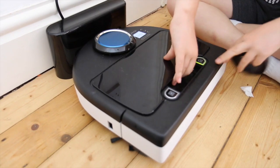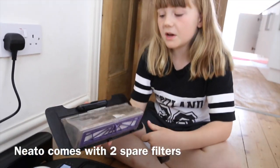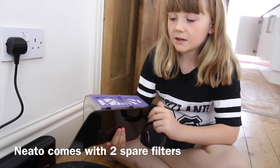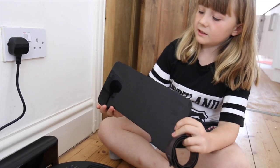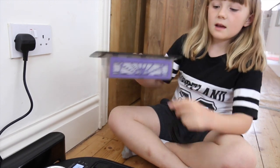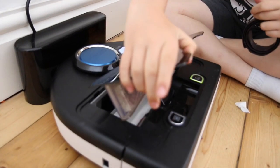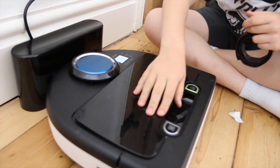Neato also has this dirt bin, which is what collects the dirt after you've vacuumed. You have to clean this out regularly. Here's the filter, and after you've cleaned it out you just easily slot it back in.